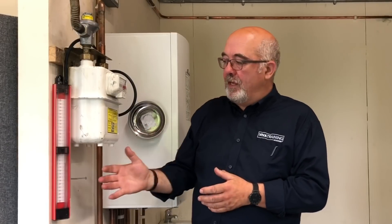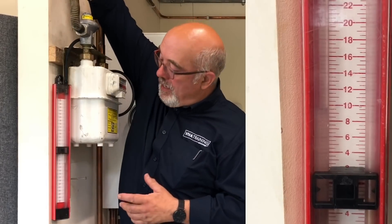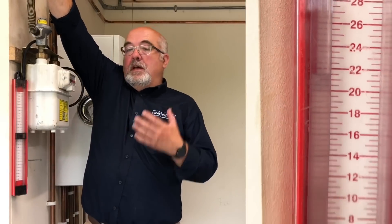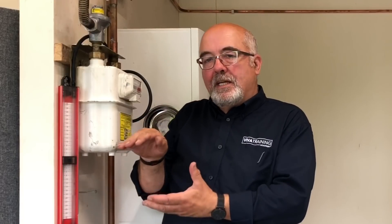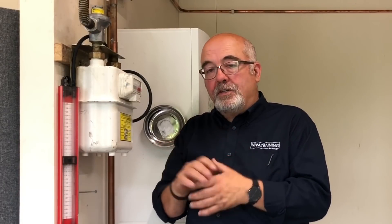Assuming we're happy with the let-by test — done for one minute with no rising pressure — we can move straight onto the tightness test. We need to increase that pressure up to between 20 and 21 millibars, turning it on gently, watching the gauge, and turning it off once we get there. Now we're going to stabilise for one minute, because the cold gas coming from the ground into the room can either expand or contract depending on conditions, so the gauge may settle slightly. If it does settle after one minute, you can top it up slightly to 20 to 21 millibars and then do your tightness test.